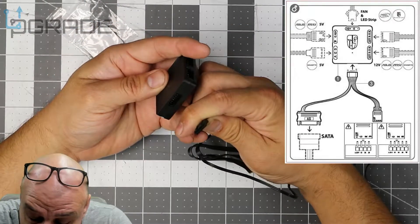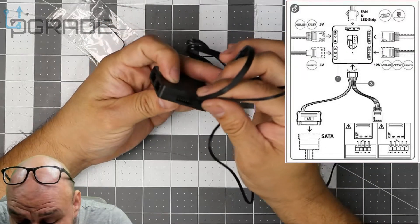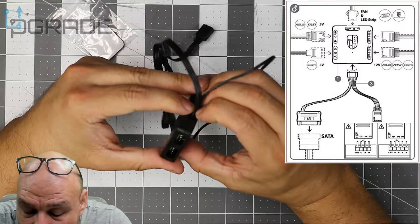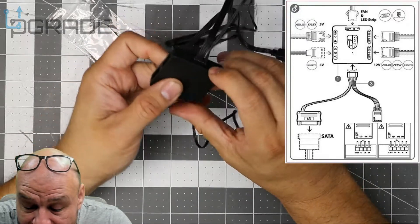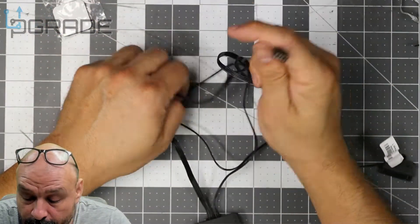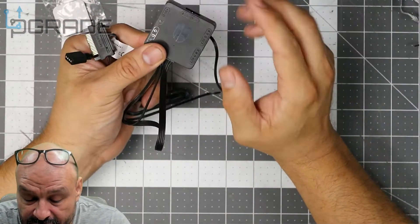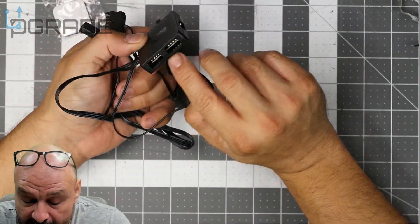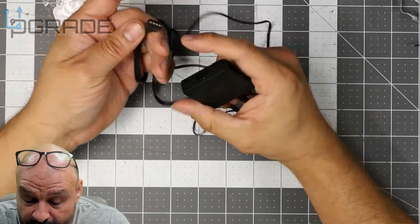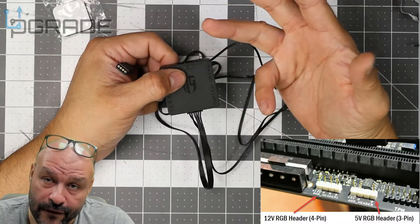First, find the ground connection — the pins are on the bottom. Connect this part in here. These connectors are a little sensitive and can be tough to get in. Once it's in, it's pretty much permanent. One connector goes to your motherboard and the other goes to the SATA. On the additional connections: the three-pin ports are five volts only, and the four-pin ports are 12 volts. You connect to your motherboard header, and any additional RGB lighting connects accordingly.